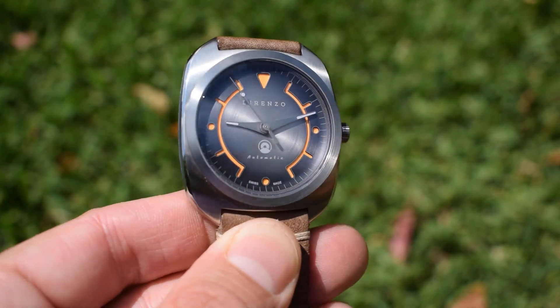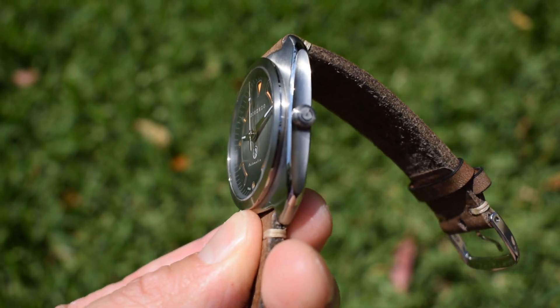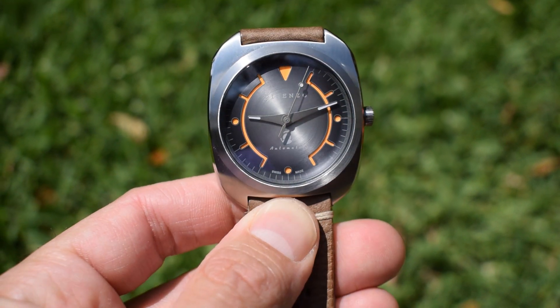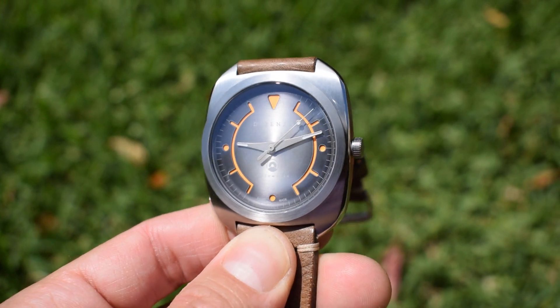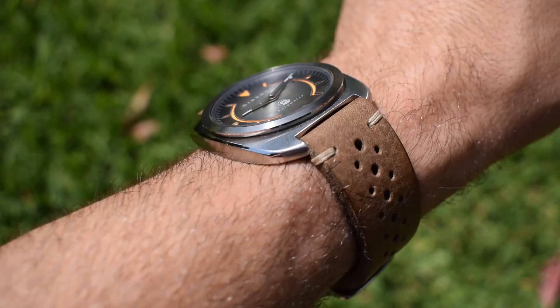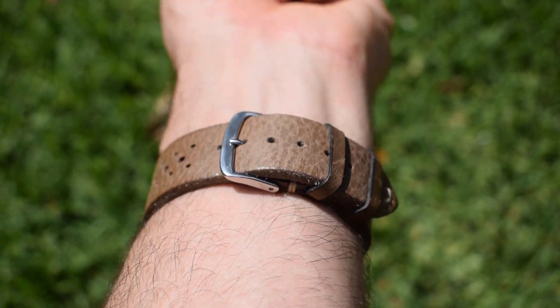And there it is outside on a very bright and sunny day here in Sydney today. You probably notice the sandwich on the dial and the recesses more in natural light than you do under studio lights. Indeed, they're so deep they cast their own little shadow, really adding to the depth on the dial, as does that bowl shape — the curvature to the overall dial — and it wears pretty nicely as noted. Very nice finishing on the case.